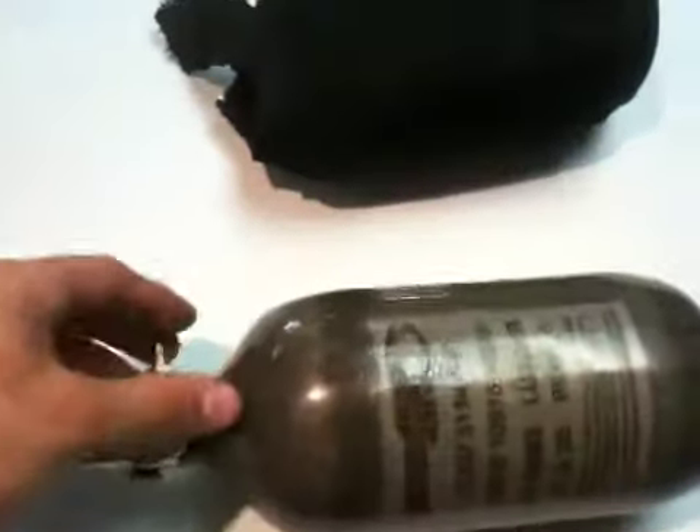Everything on the tank looks good, works fine, no leaks or anything like that. Aired up and everything works fine. Put on a gun, shot some rounds out of it. It does come with an older style dye tank cover, so just something you can throw on there to keep it from getting scuffed up.